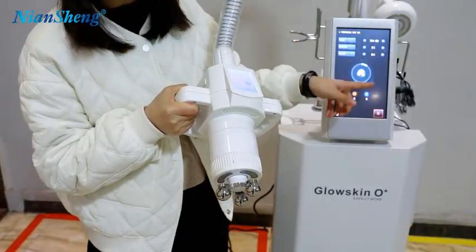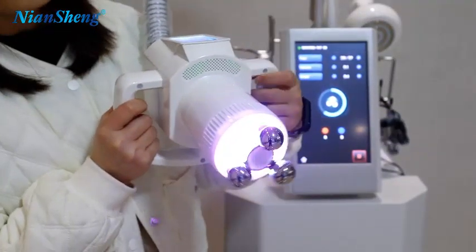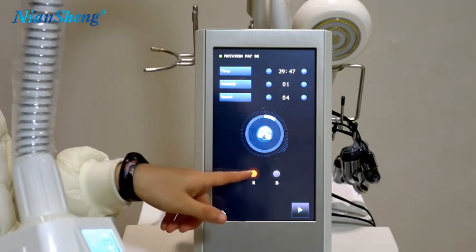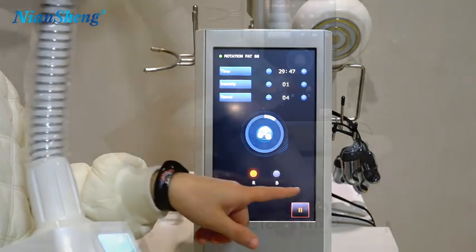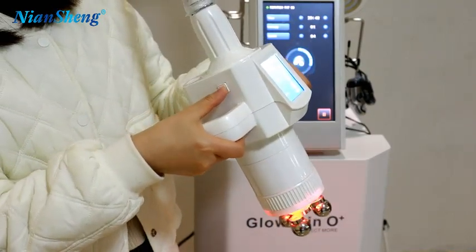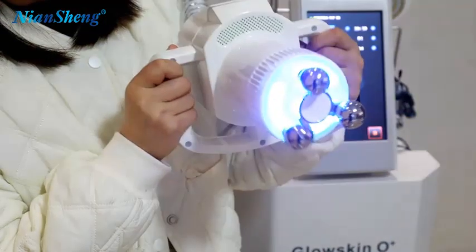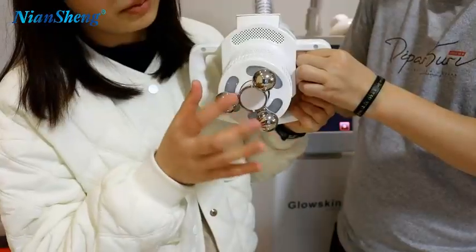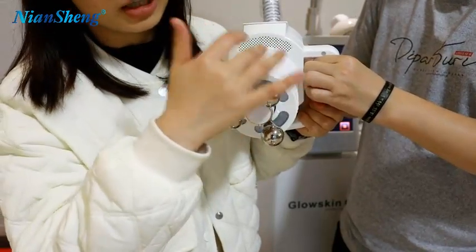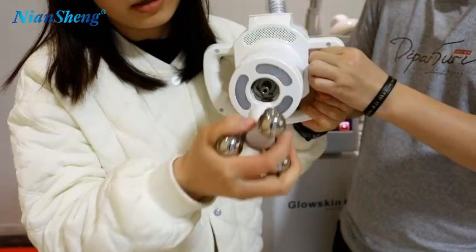You can click the screen to turn on — here is the button; click it so it can work. This handle has two lights: red and blue, which combine to become purple. You can choose the red light, turn it on, and click again to turn off. You can also switch to the blue light. To change the treatment probe, turn left to unlock and turn right to lock. Let's move to the next function.